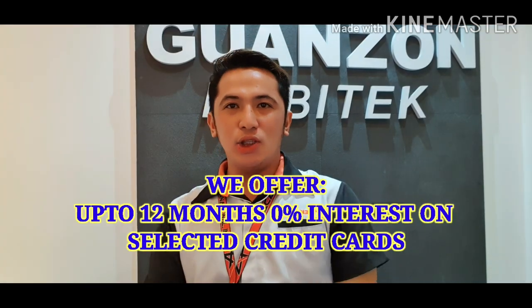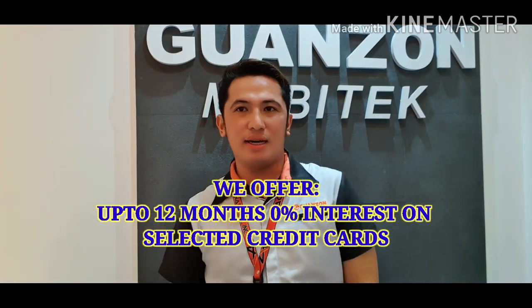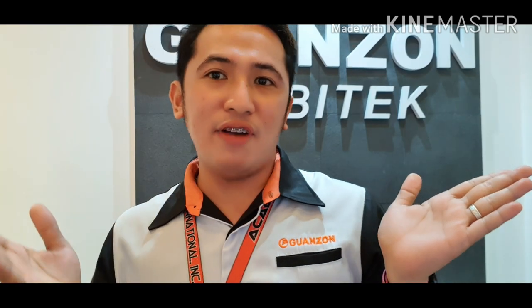For our installment offers, we offer up to 12 months zero interest on selected credit cards — BDO, BPI, and Eastwest Bank. We also have Home Credit and in-house financing through what we call North Point.